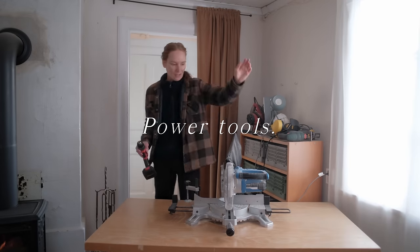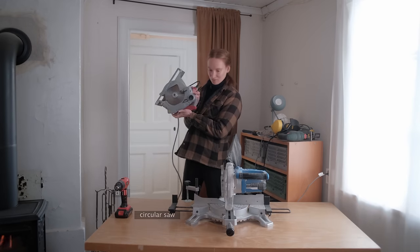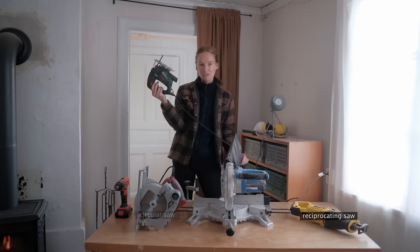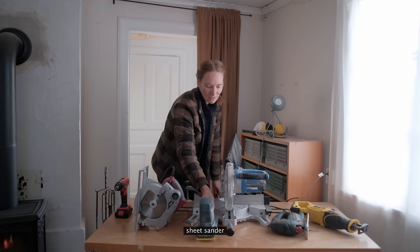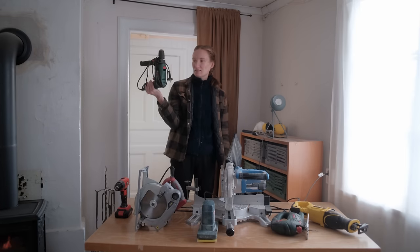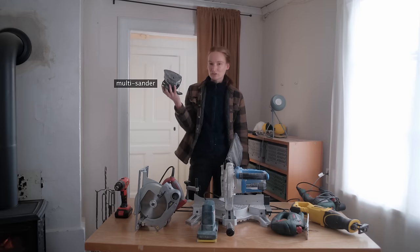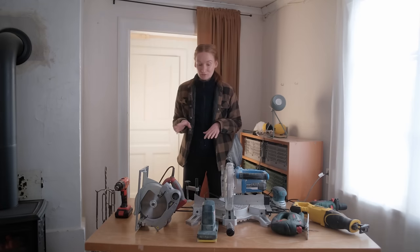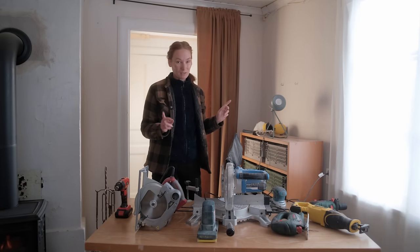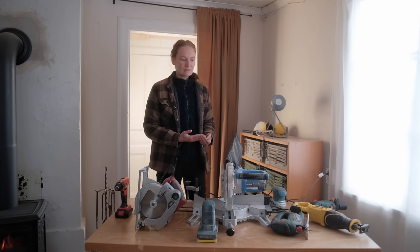These are my main tools: my miter saw attached to a table, one drill, a circular saw, a reciprocating saw, a jigsaw, and a sheet sander. I actually have two more power tools — some sort of impact drill that I don't really use, and a little multi sander I also stopped using. After going through all of these tools, I'm also going to share some tips when it comes to purchasing them, and I'll let you know which tools I really wish I had but don't.